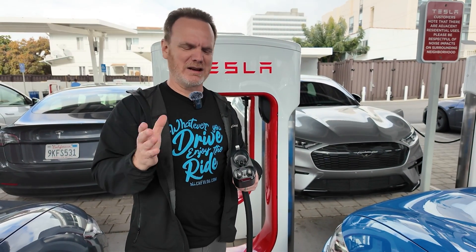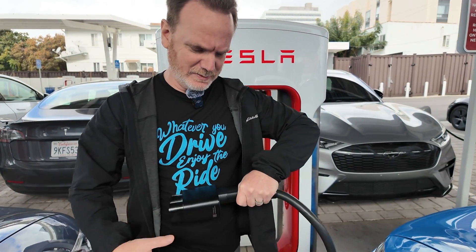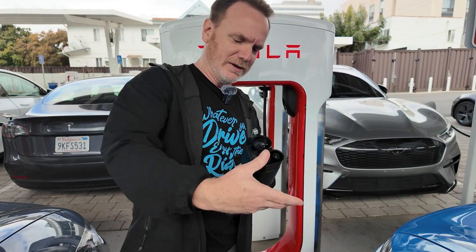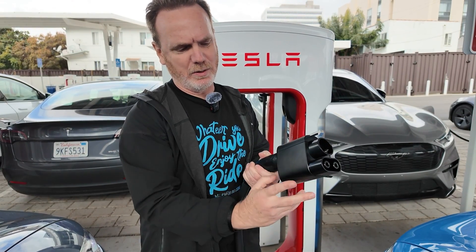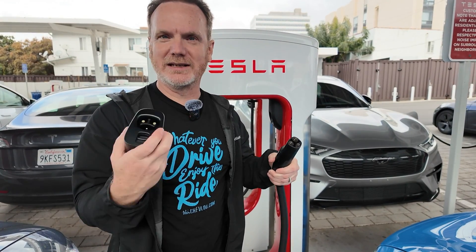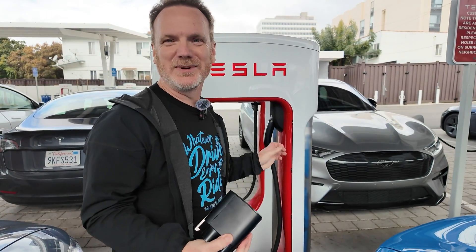We got a little more info on removing the adapter from the Tesla supercharger cable. Basically, turn it sideways and it comes off very easily. What I was trying to do — just pulling straight — it's not going to come off that way. If you turn it sideways and use your finger, it comes apart really easily. So once you get your adapter, that's the quick and easy way to get it apart and you're good to go to the next supercharger.